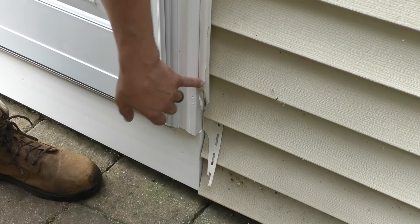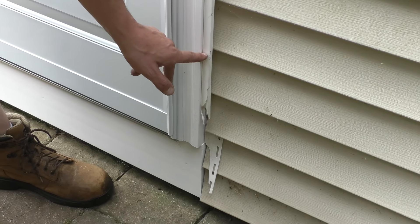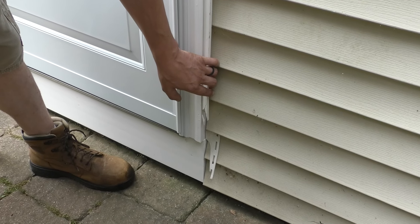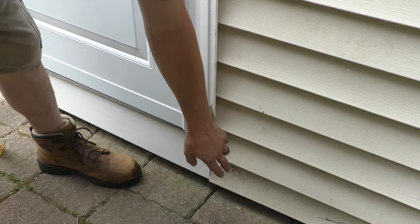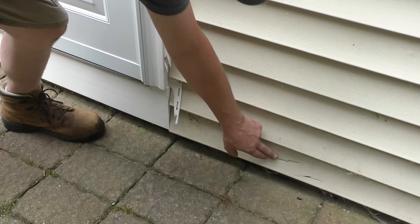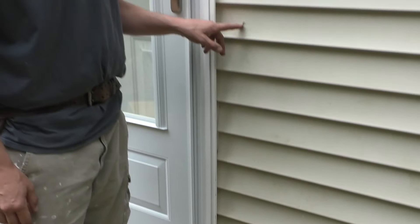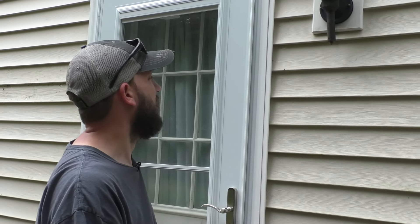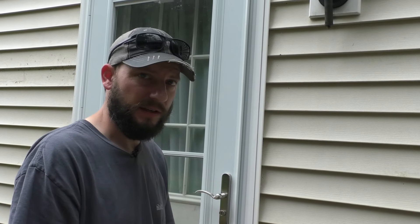On this side you can see this J channel. I could cut it and replace it that way, but I don't want to do that. I'm going to make it hard on myself and replace it all the way up. You do have pieces like this that should be replaced — there's a little hole right here — but we don't have a lot of siding, so I'm not going to replace those right now.